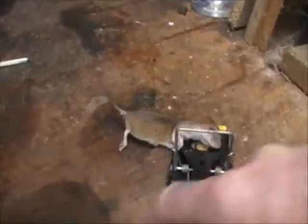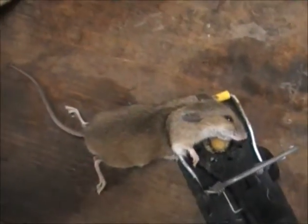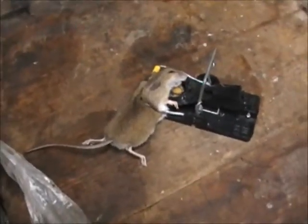So my advice is just get one of these little snap traps — you don't have to get anything elaborate. Just put a bit of peanut butter and set it up in your shed. You never know what's lurking inside your shed. Size of that bastard — anyway, that's one mouse that's not going to be doing any damage in my shed.